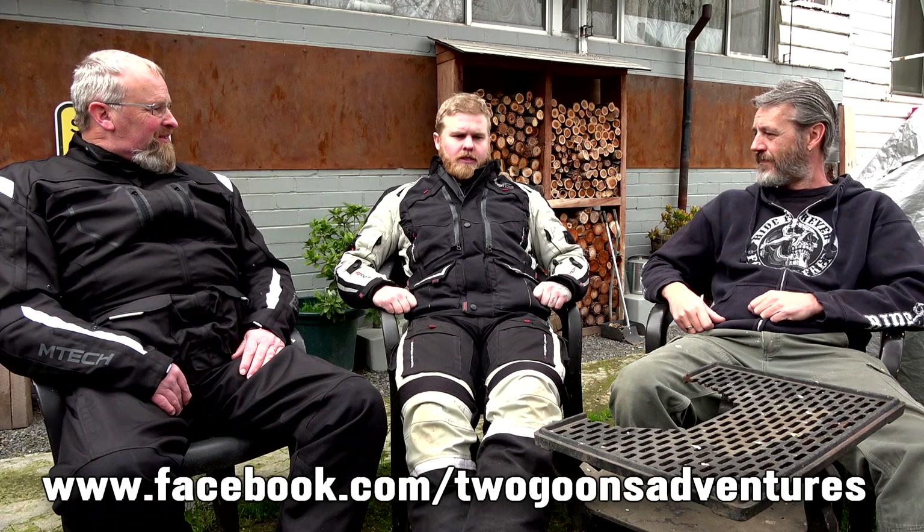We started off with all the gear before we had the bikes - went from swags to tents, brought the bags and realised that's not going to fit, so we had to basically start all over again. It's been enjoyable doing it together. He's the father-in-law, and he's just had a little baby - two weeks ago! They've got a Facebook page: Two Goons Adventures. There's also a GoFundMe page linked on there to donate to SIDS and Kids.